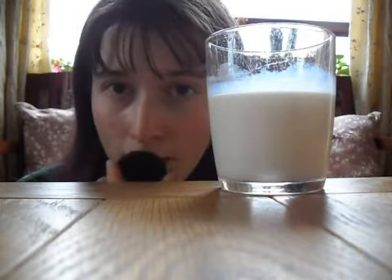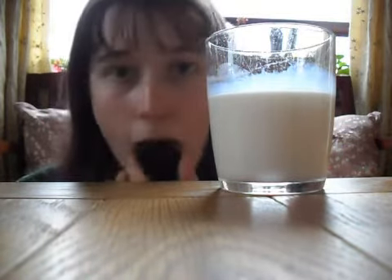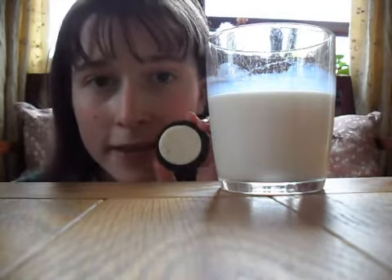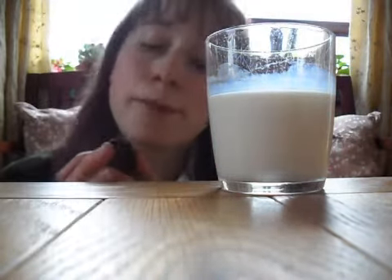And then you lick it. But not just once, because you don't get the flavour do you? You have to lick it a lot. That should do. You can see the white there.